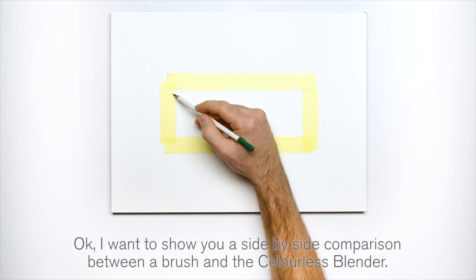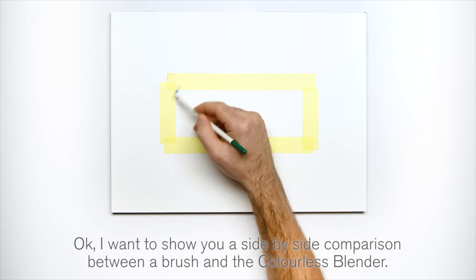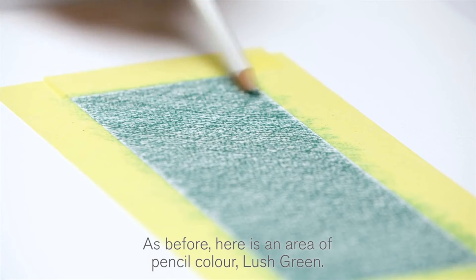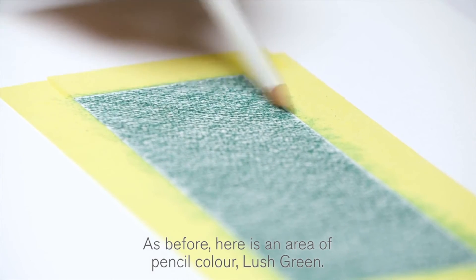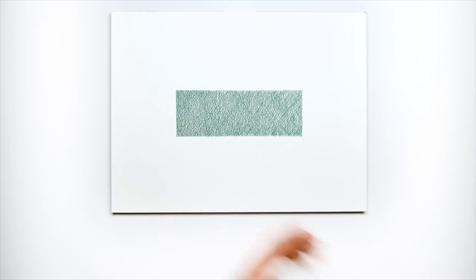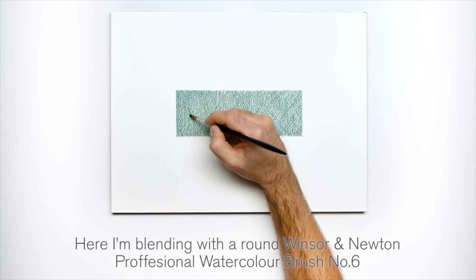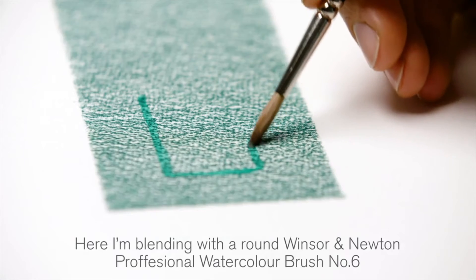Okay, I want to show you a side-by-side comparison between a brush and the colorless blender. As before, here's an area of pencil color — lush green. Here, I'm blending with a round Winsor & Newton Professional Watercolor brush, number 6.